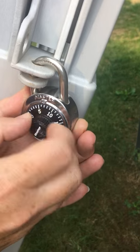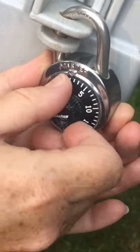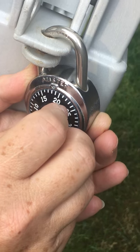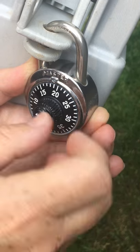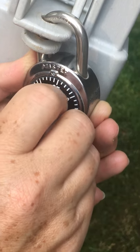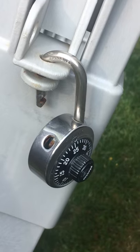Then we're going to turn it to the left, passing the first number — so we'll pass up 33 — and go to the second number, which is 19. Then we're going to turn it again to the right and stop at the very last number, which is 25. And that is how you open a combination lock.